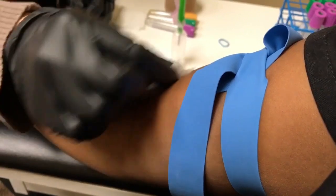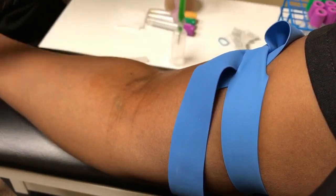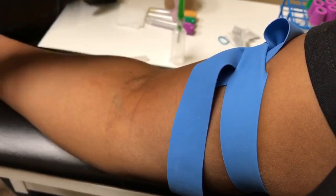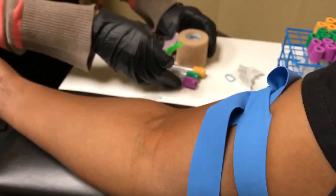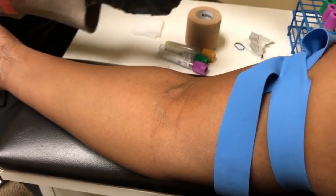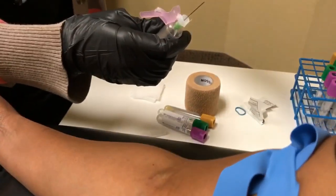I'm going to do the alcohol. You're supposed to work your way out. And as a courtesy, I always dry the alcohol. Then you're going to pull back the safety feature and take off the cap.